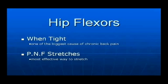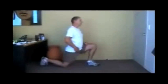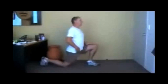The latest research has shown that PNF stretches are the most effective and quickest way to remove muscle tension. PNF stretches also improve both flexibility as well as strength in a muscle. To perform a PNF stretch,